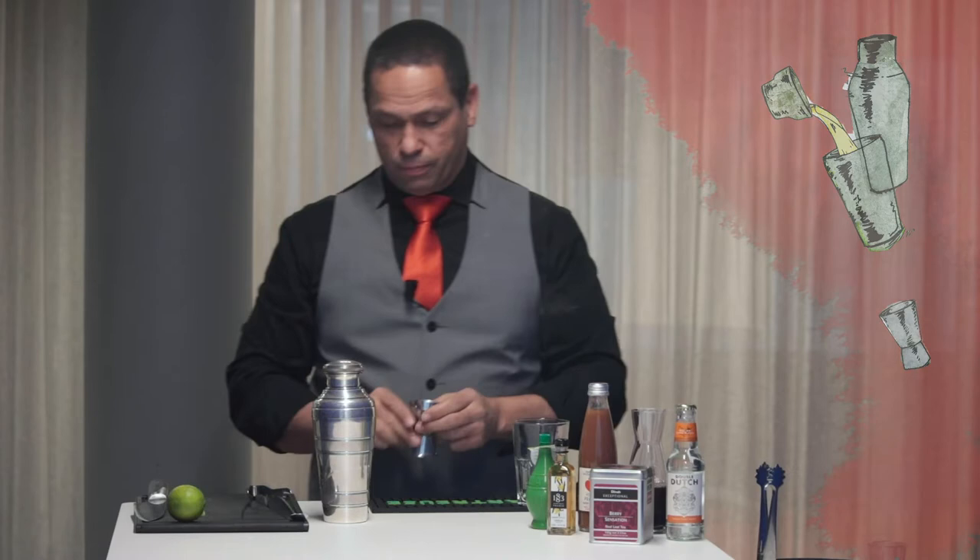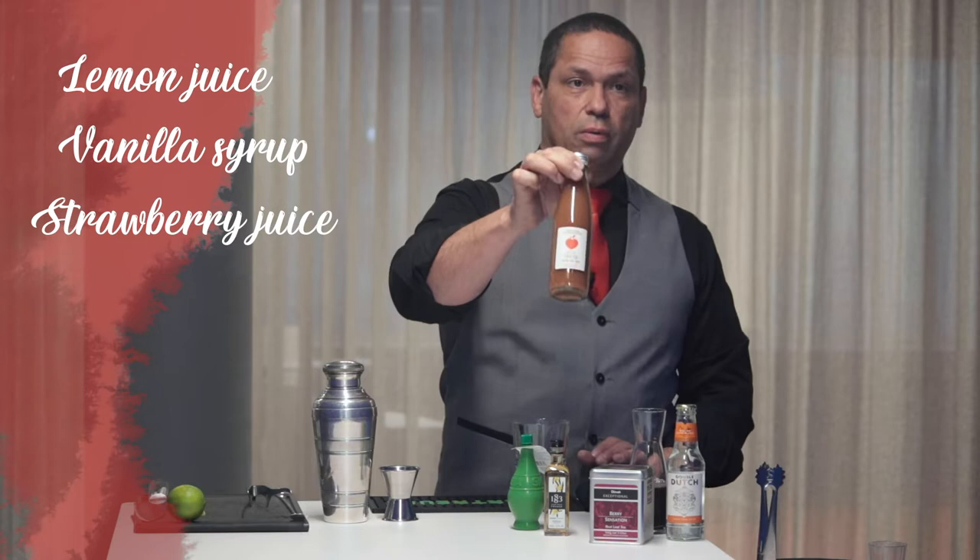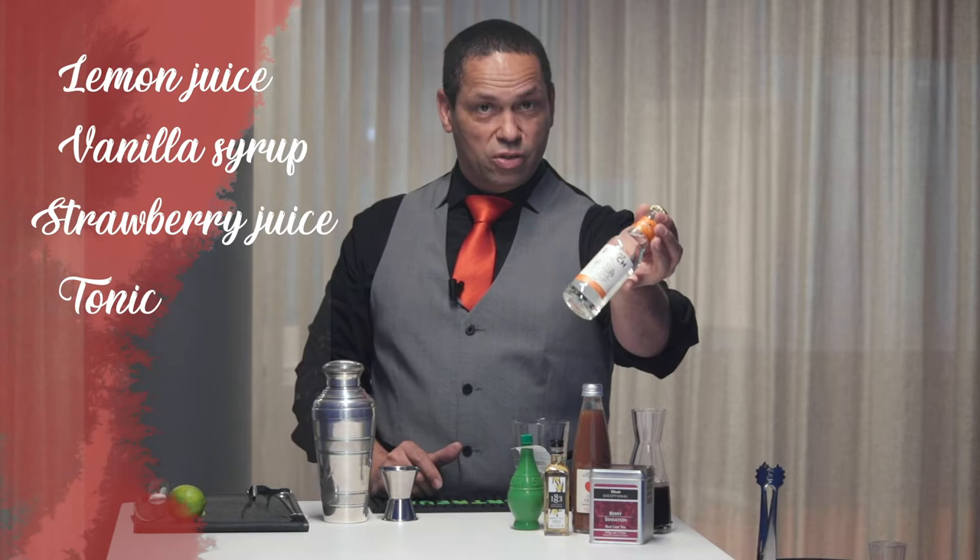You've got in there lemon juice, vanilla syrup, strawberry juice from Bissardon — a premium French brand — Double Dutch tonic, which despite that name is actually a Belgian brand, and two different aromas of Dilma tea.